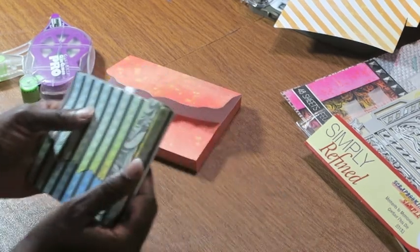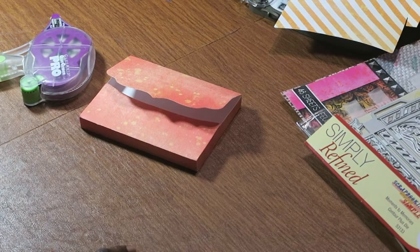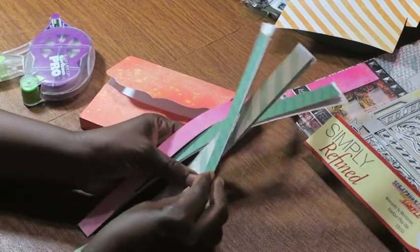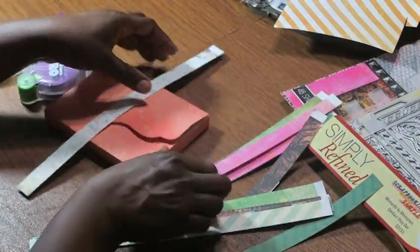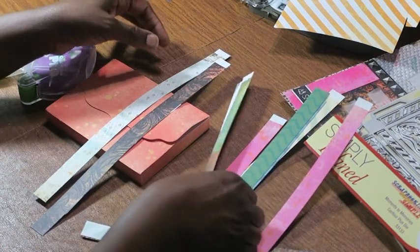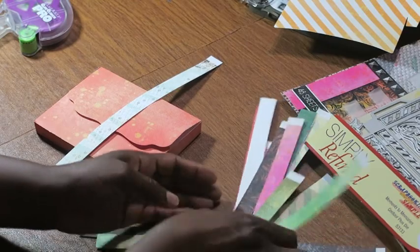I pre-cut some bands from the leftover paper from each box. All I did was cut them into three-quarter-inch wide strips, so I have quite a few different ones. I'll just pick one to coordinate with my box — this one has a few speckles of orange, this one has a little orange, this one is more green. I think I'll go with the lighter one for right now.